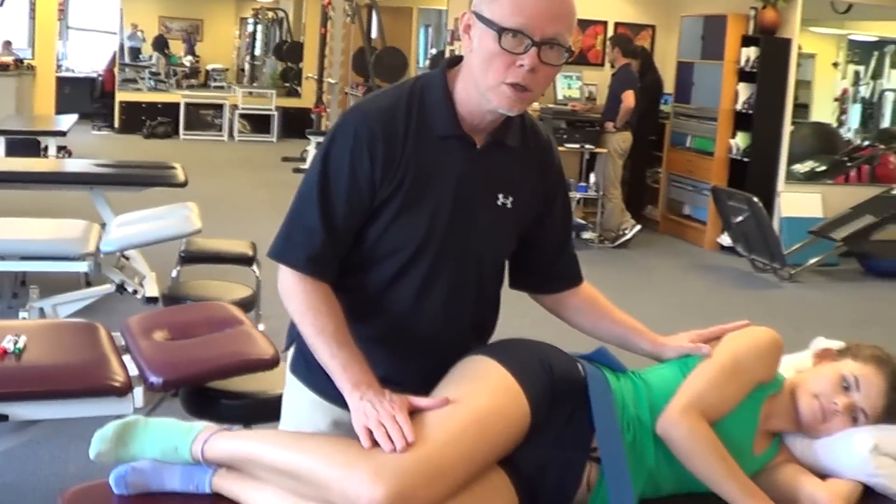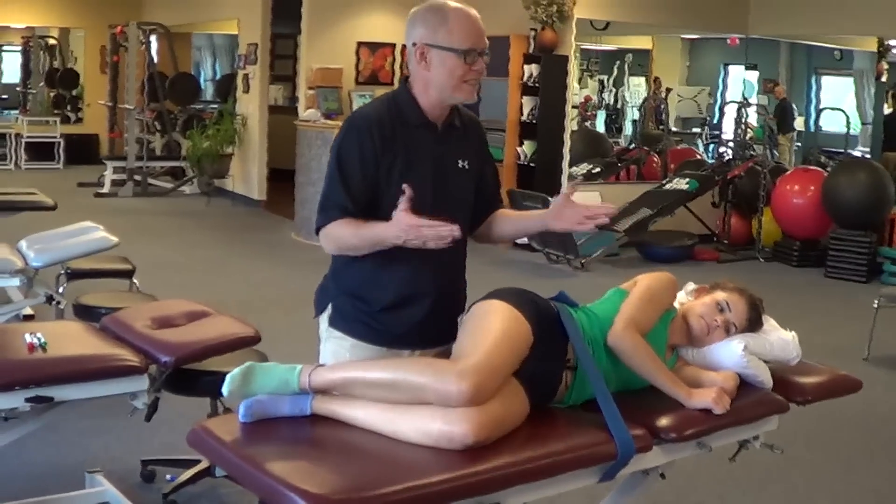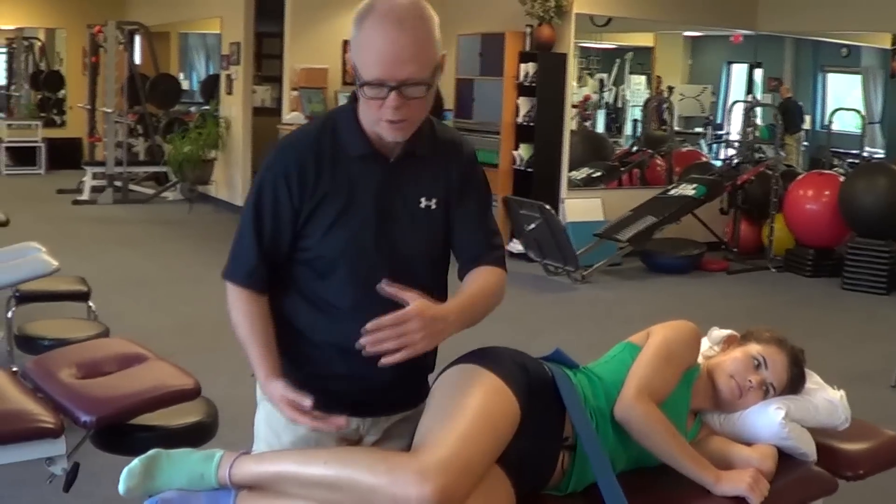I've got her positioned here for curved gliding in abduction. We've examined her, we found abduction limitations, and now we're going to perform a curved glide.